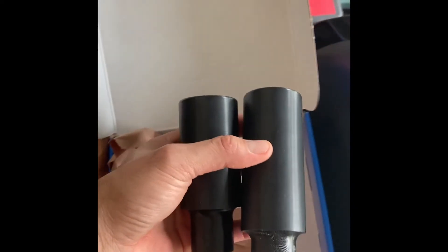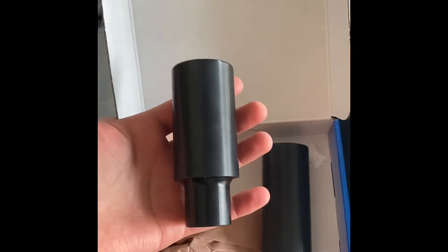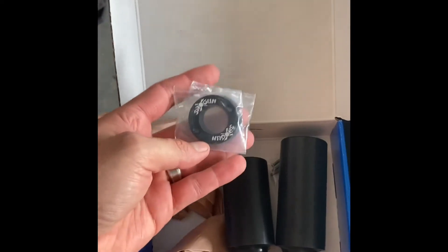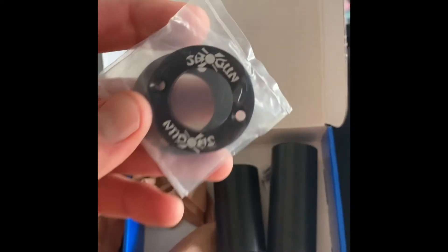You can see the difference in the size of the two frame sliders. The shorter one is obviously going to go on the right side; the left one sits a little bit deeper. These nice end caps will go on at the end just to clean it up a little bit.